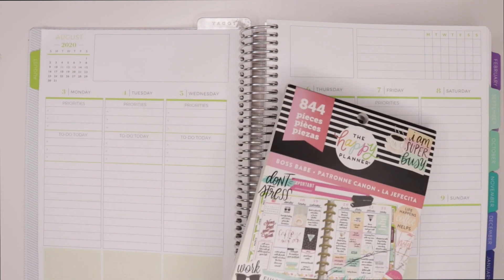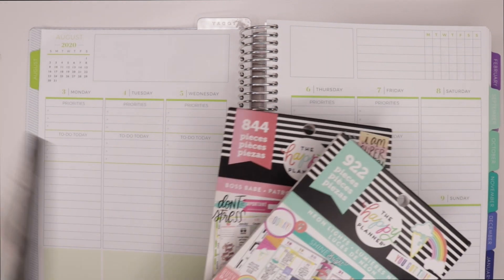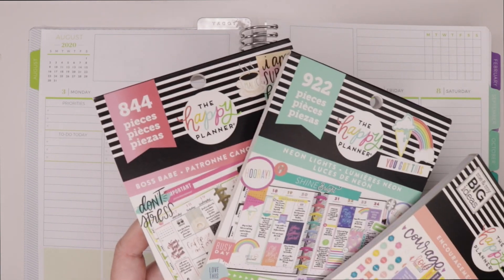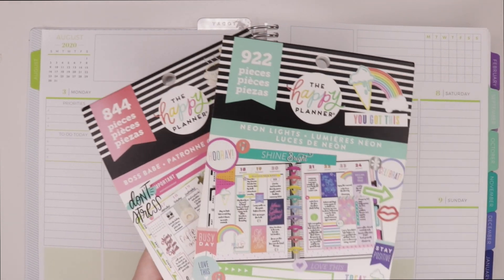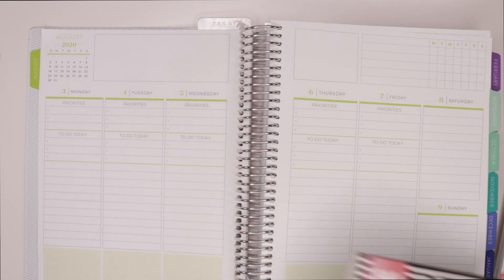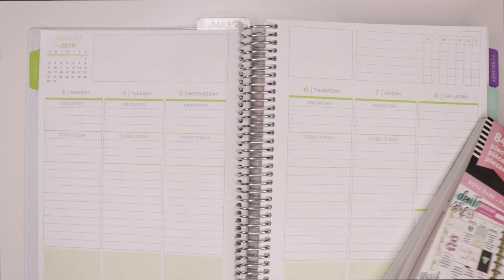Primarily today I'm going to be using the Boss Babe planner sticker book, the Neon Lights, and the Encouragement sticker books — all three are Happy Planner. I'm not sure they're all still on the market, except for the Encouragement one. But Boss Babe has been one of my favorite sticker books, so I like to get in there and use as much of it as I can and see how it will work for me.